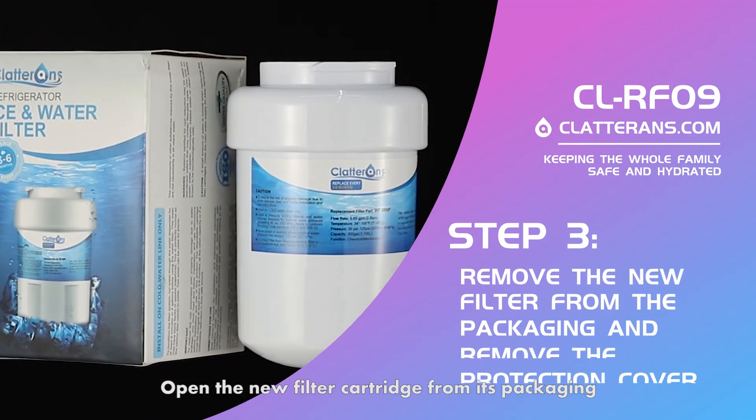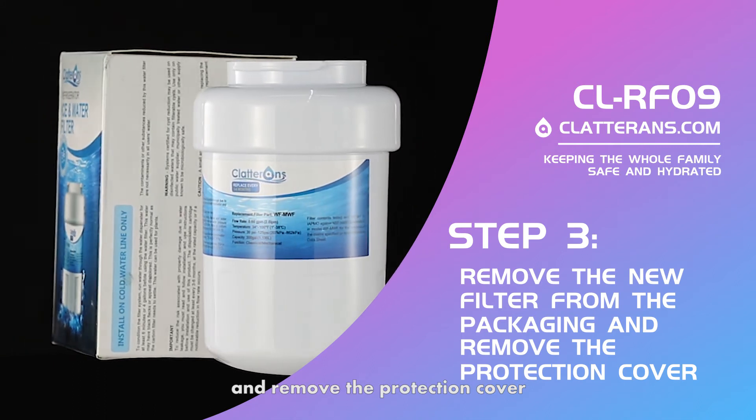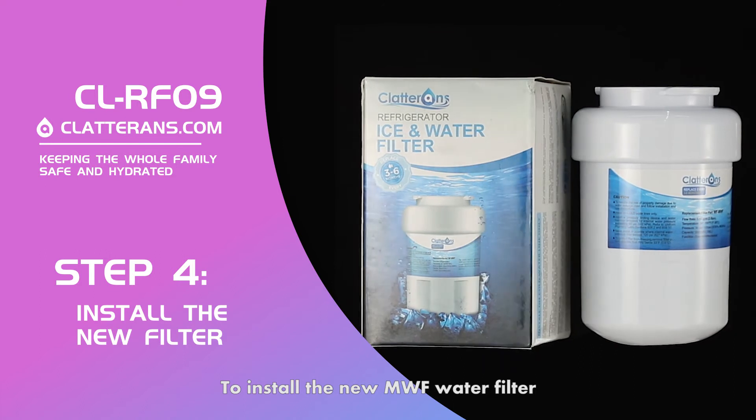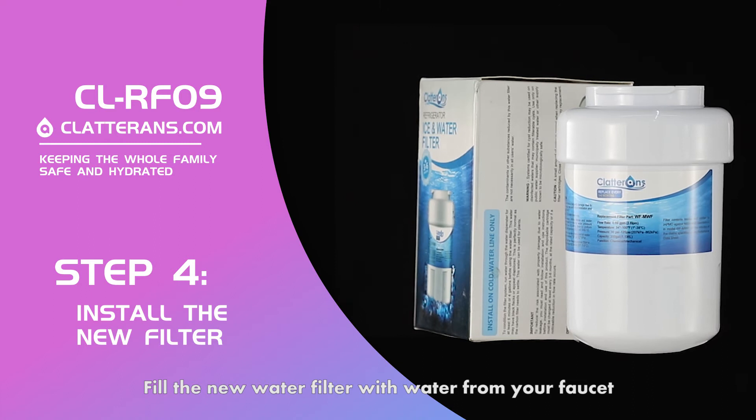Open the new filter cartridge from its packaging and remove the protection cover. To install the new MWF water filter, fill the new water filter with water from your faucet.